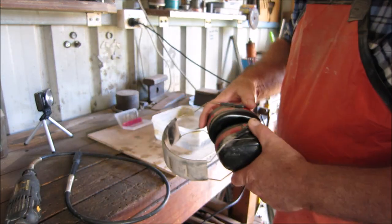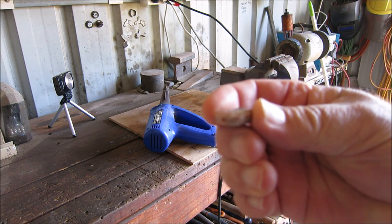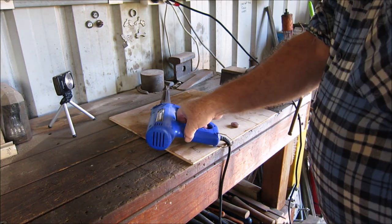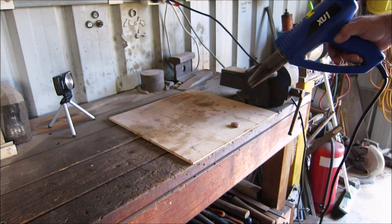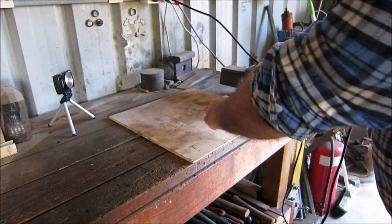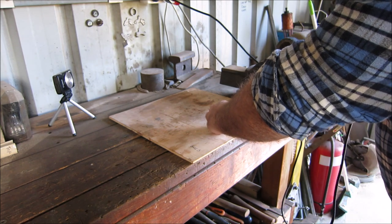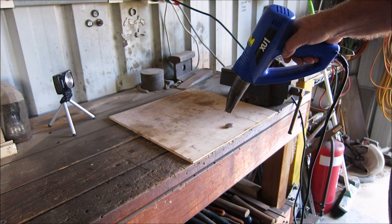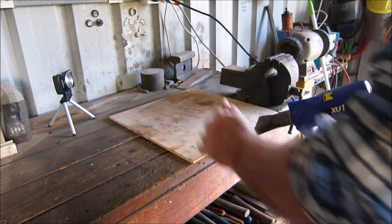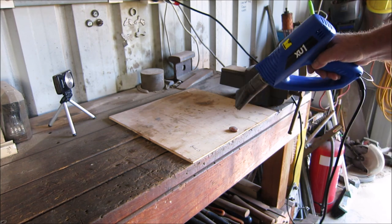I'll be drilling the hole in the top of the stone where the bail is going to go. Now I've got to dry it out - I use a heat gun, not a hairdryer, the kind you use for stripping paint. I've got to be careful not to put too much heat on it because it can crack the stone if it gets too hot. Basically I'm just getting a bit of hot air into that drilled hole to dry it out so the glue bonds properly.